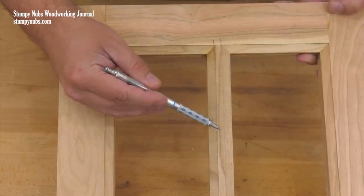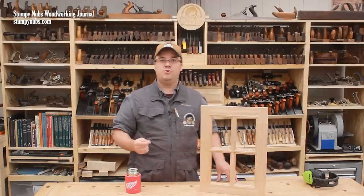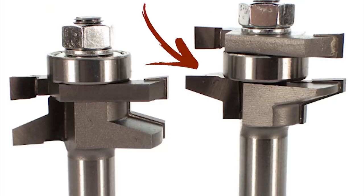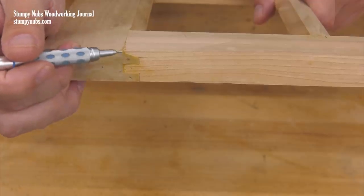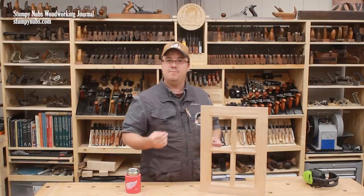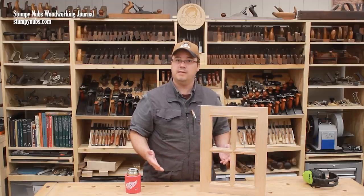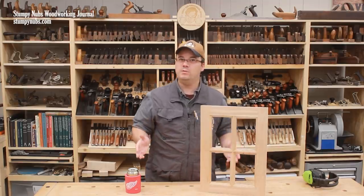The muntins are made with the same bit set using the same setups that you use to create the frame. Cabinet door bit sets cut two different profiles. You have one that becomes the inner edge of the frame — that's called the sticking profile — and you have an opposite or mirror image that is cut on the ends of your rails so they will mate together. That's called the coping profile. We'll use those same profiles on the muntins. It's useful if you can plan ahead to make all of your sticking cuts at the same time, including on the edges of your stiles and on the edges of your muntins, then make all of your coping cuts at the same time, including the ends of the two rails and the ends of all of your muntins. But that's not always possible.